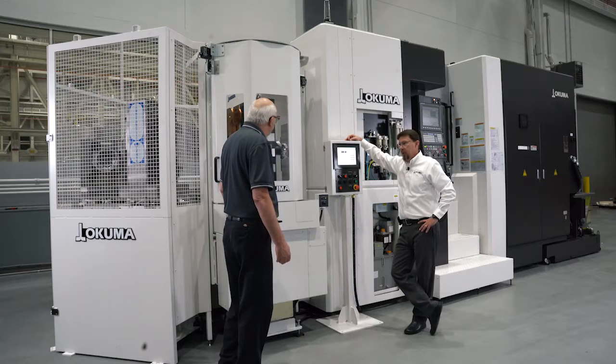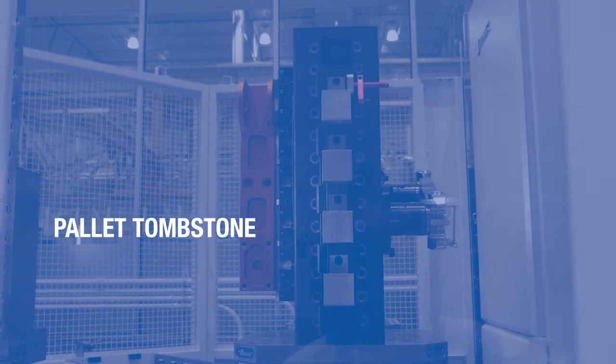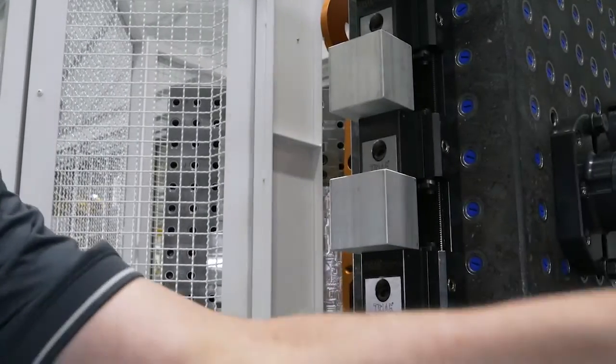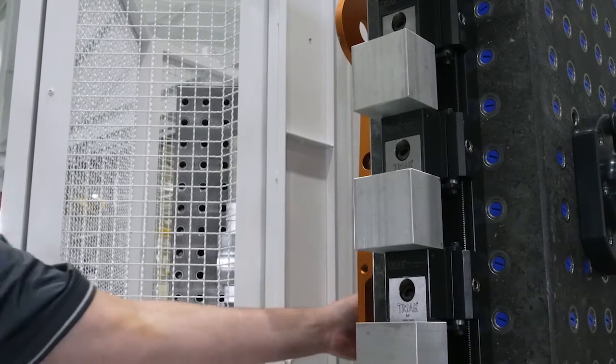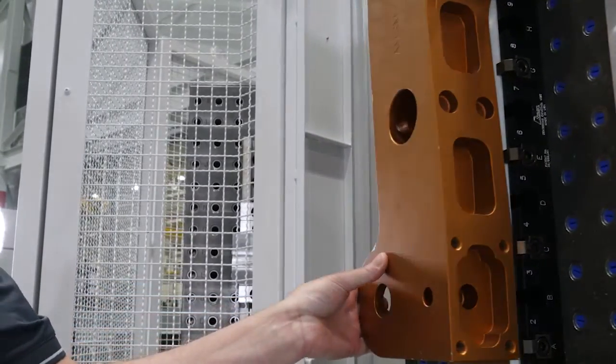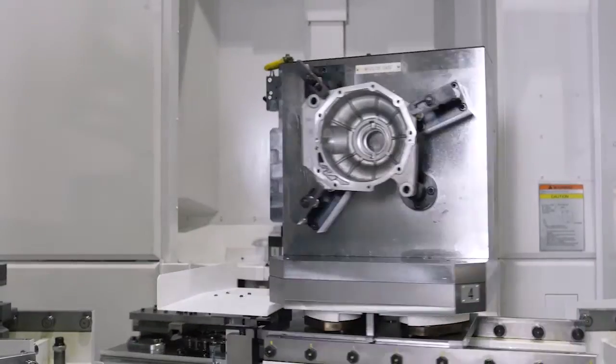This is the beauty of horizontals. One of the things I like most about horizontal machining centers is the fact that you can put tombstones and different types of workholding in, where you can get multiple parts set up in one workholding. Each station can have up to 10 part programs and then up to 12 routines within that program, the way the pallet pools are set up.